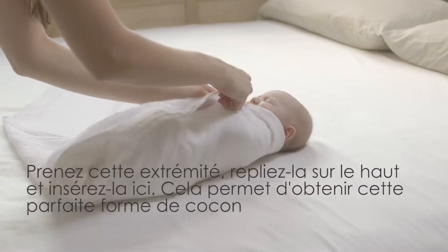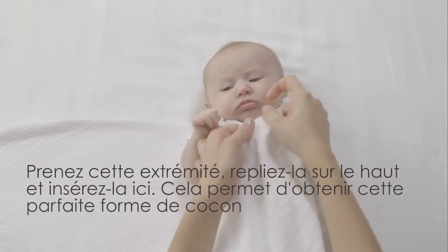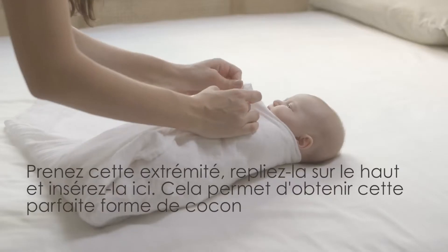Now take this little end and pull it up to tuck in the ends. This is how you get that perfect little baby burrito shape.